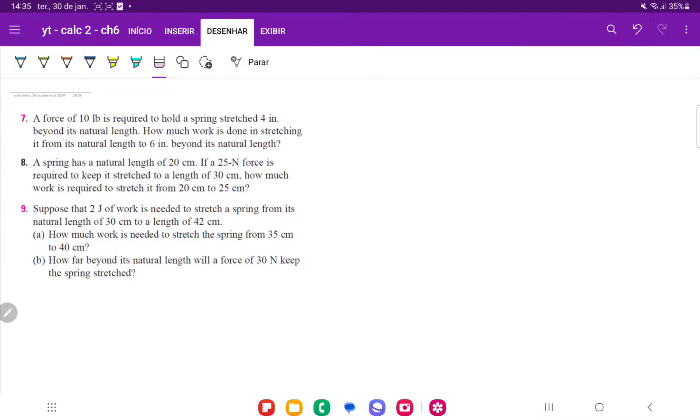For problem number nine, we're given that two joules of work is needed to stretch a spring from its natural length of 30 centimeters to a length of 42 centimeters. We have some spring where the natural length is 30 centimeters, and since we're using metric units, we have to convert that to meters, so that's 0.3 meters.